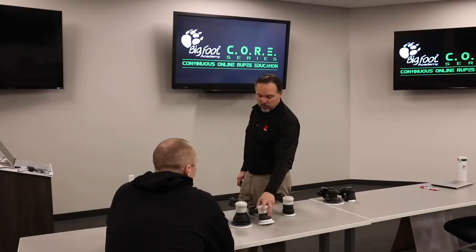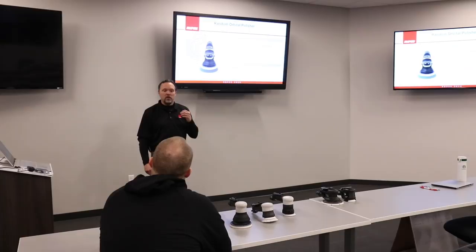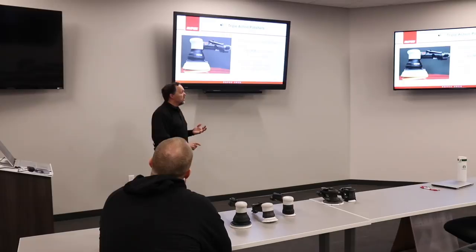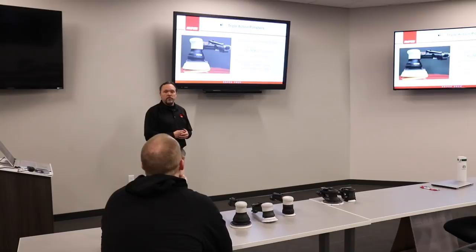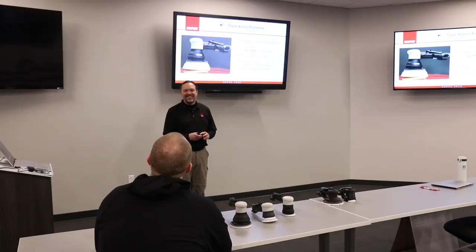The topic is pneumatic tools, specifically the RUPES new triple action tool. The triple action part comes from additional gearing in the top of the motor. In general, this tool is lightweight and best-in-class — though that class is new because there's nothing like it on the market. As they joke, it's easy to say best-in-class when you're the only one.